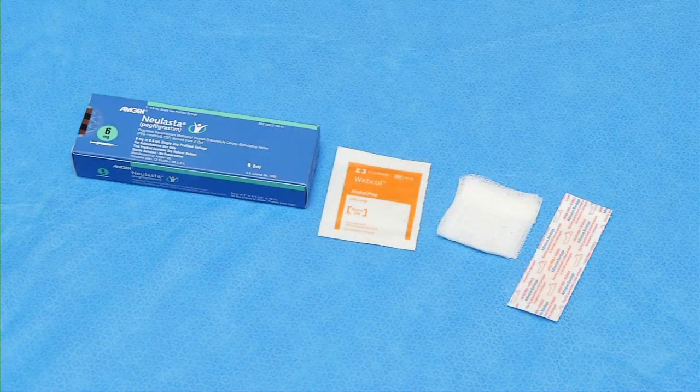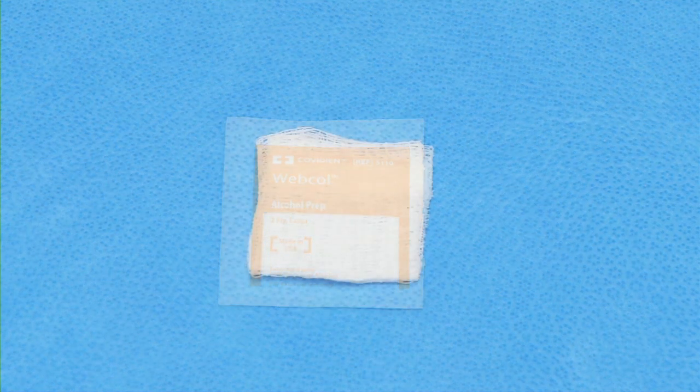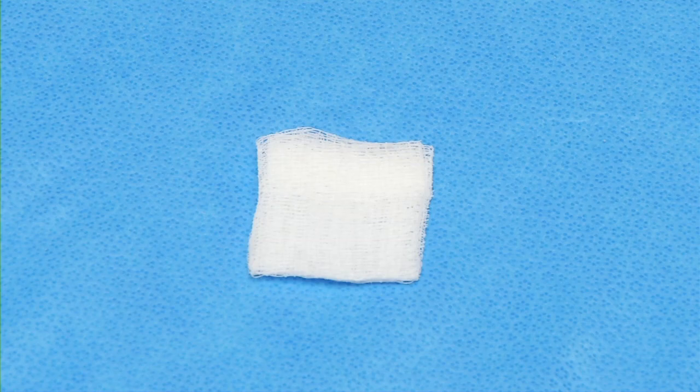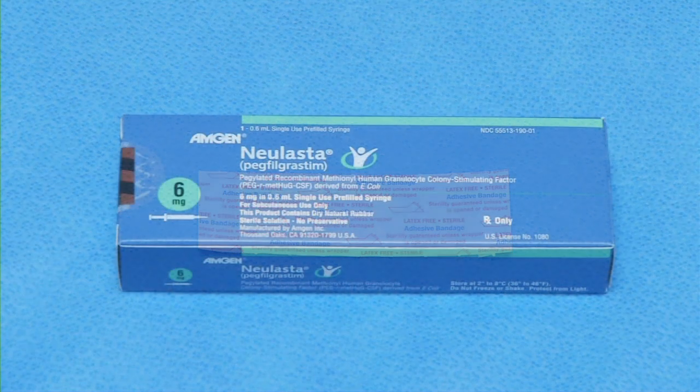First, gather all of the items that you'll need and place them on a clean surface. You'll need an alcohol wipe, a 2x2 sterile gauze or cotton ball, a container to throw away the syringe and needle — a heavy plastic detergent bottle with a lid or other solid container will work — and a Band-Aid. Of course, you'll also need the medication.